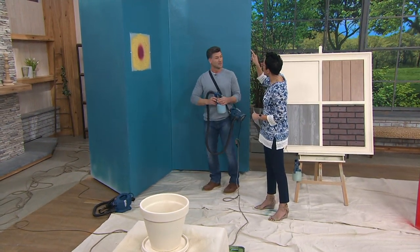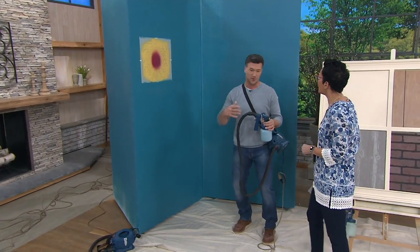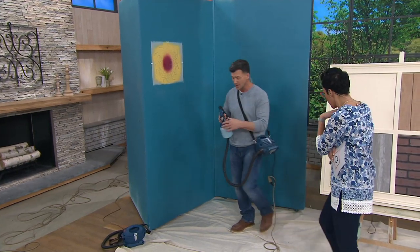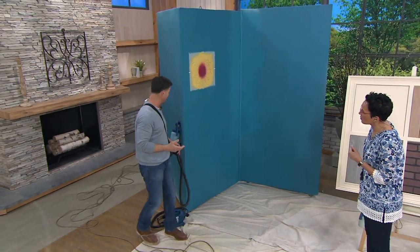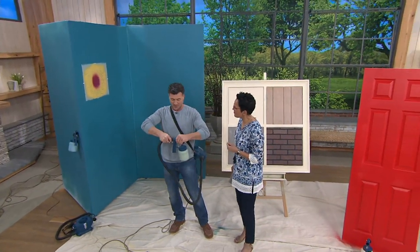Getting into that corner with real detail — to a non-professional that would take time, right? It would, because you'd need a brush to cut in the corners, then a roller to roll out the brush lines to make it look good. But with this, you're just going back and forth. And that there is actually a stencil — really kind of cool. It really comes down to all the different things you're able to do. Everybody's getting empowered.